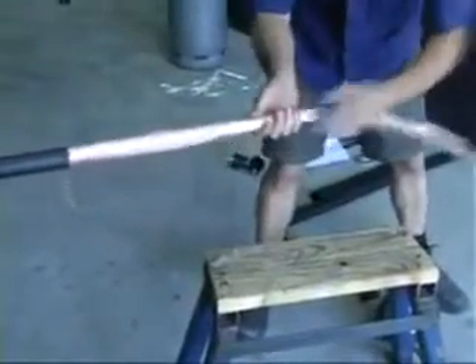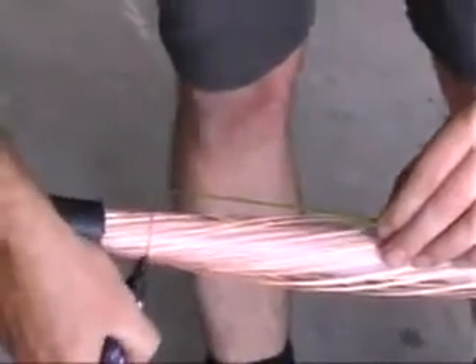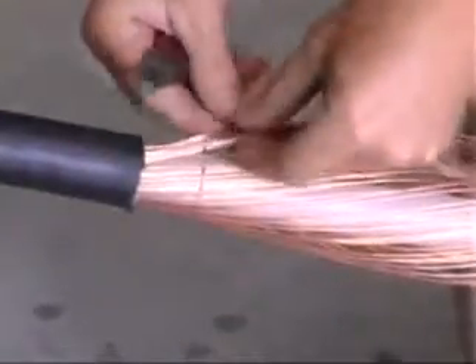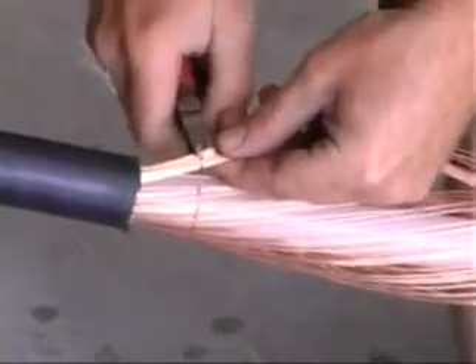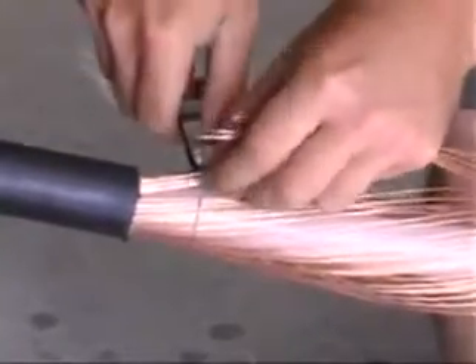Remove the clear plastic lining over the copper. Measure and mark the outer copper screen wires at three centimeters above the end of the black outer sheath. Using the cutters, carefully cut and remove the wires, again without damaging the white inner insulation.